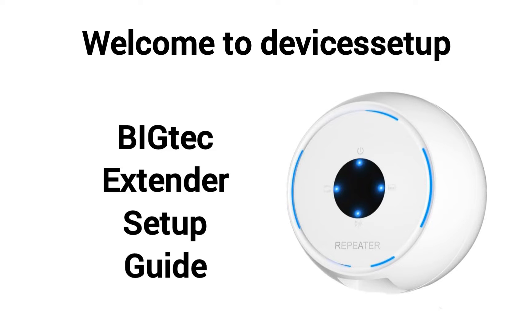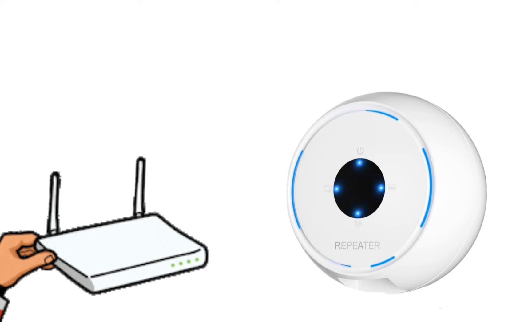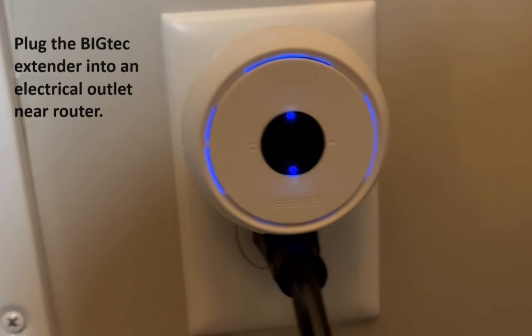Welcome back to the Device Setup channel. Today we will learn the Bigtech Wi-Fi extender signal booster setup. First and foremost, your router should be all set up and working. Now plug the repeater in the same room as the router for setup purposes.